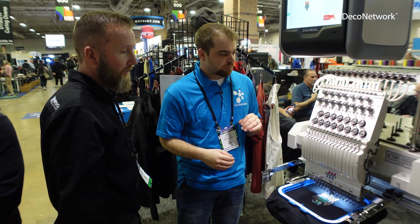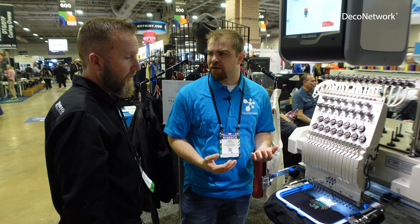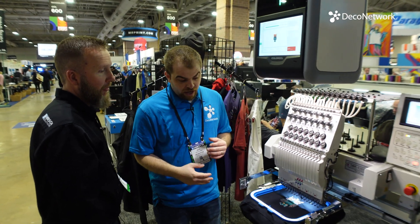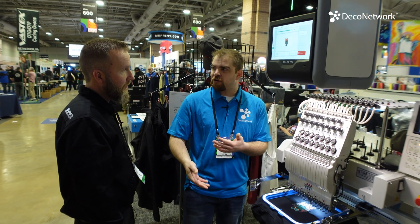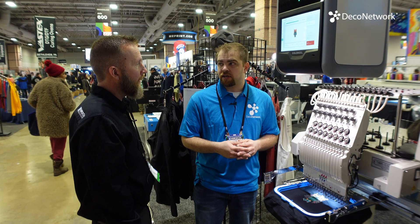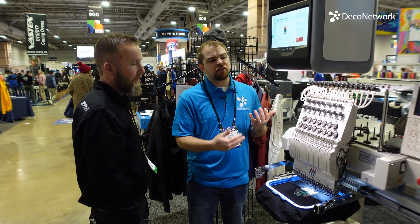This technology has been around for about four years. Over the last two years it's really gotten better and more refined.